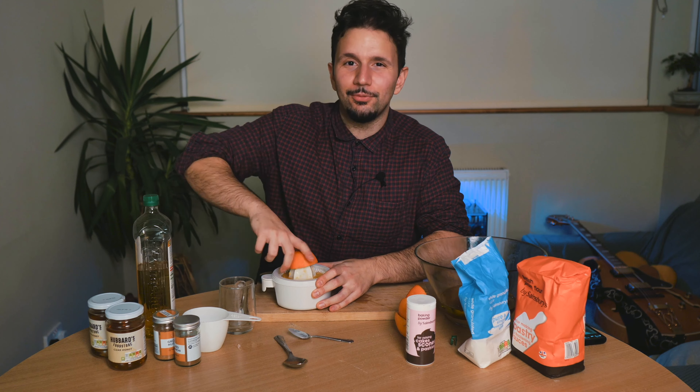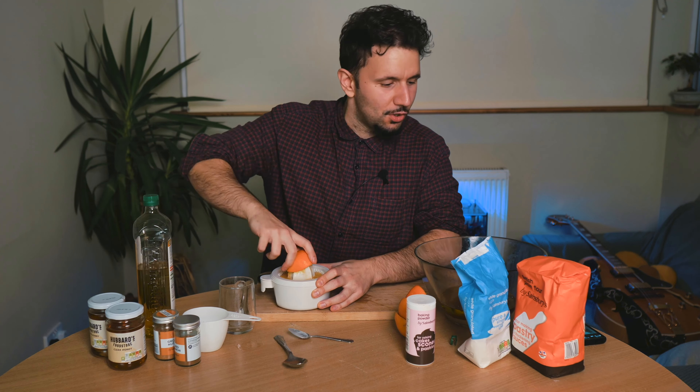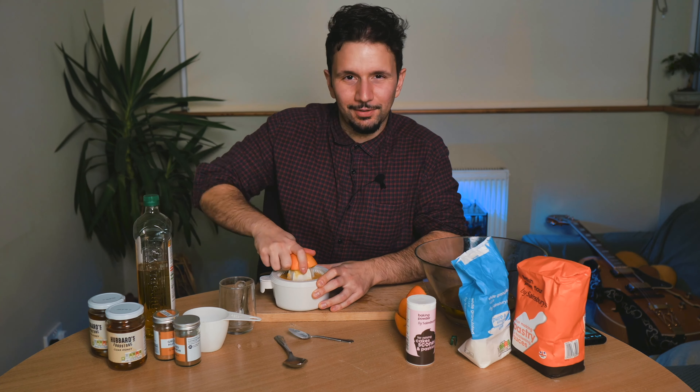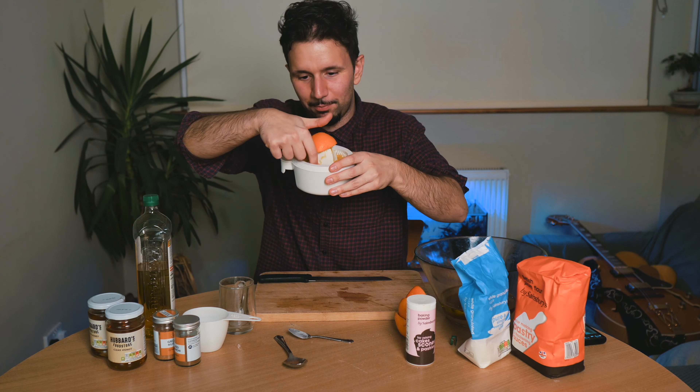Now some of you will make the criminal error of getting rid of the pulp, which is utterly sacrilege in my view. The pulp — this bit on top — is like the best bit.